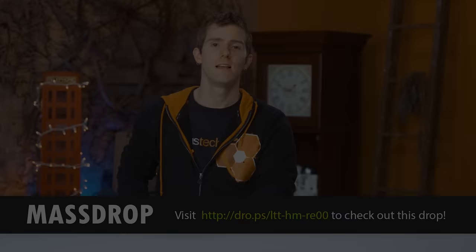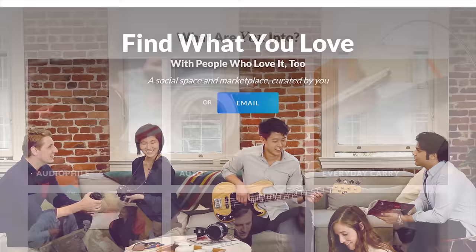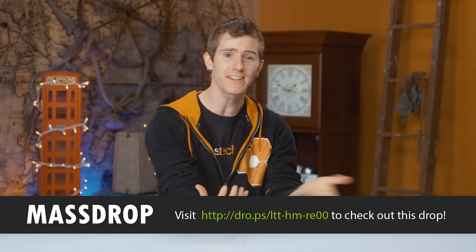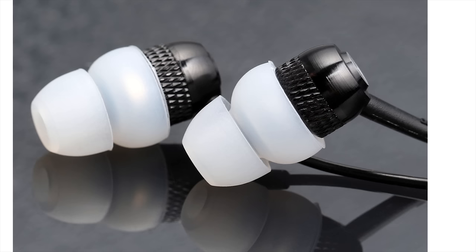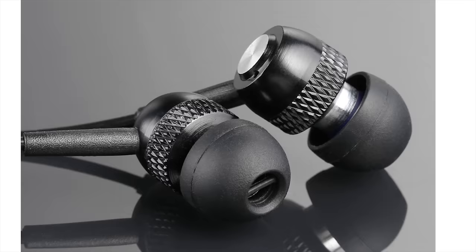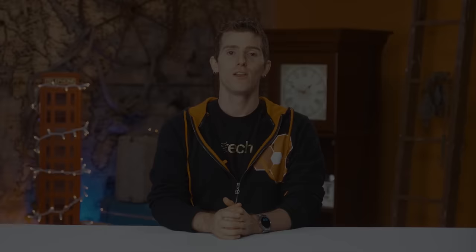Stay tuned on massdrop.com — Massdrop is the site, well community really, where users talk about products they're interested in buying, then Massdrop goes to the manufacturers or authorized resellers and places a bulk order at a discounted price. The more people buy, the lower the price goes. Right now they're featuring a drop for the HiFiMan RE00 IEMs — they feature 9mm dynamic drivers, ship with two pairs of silicone ear tips, and are only $35 US. Check them and other drops out at the link in the video description — Massdrop has everything from audio gear to keyboards to camping gear.